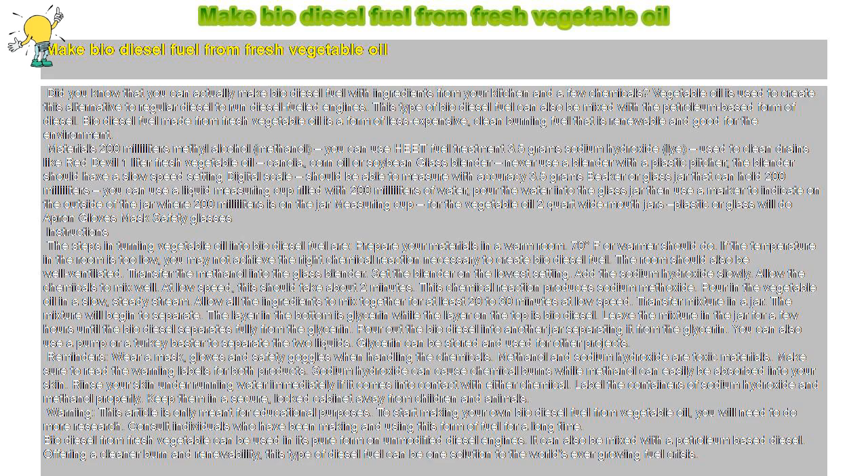Materials: 200 ml methyl alcohol (methanol) — you can use HEET Fuel Treatment. 3.5 g sodium hydroxide (lye), used to clean drains, like Red Devil. 1 liter fresh vegetable oil — canola, corn oil, or soybean. A glass blender — never use a blender with a plastic pitcher; the blender should have a slow speed setting. A digital scale that can measure with accuracy to 3.5 g.